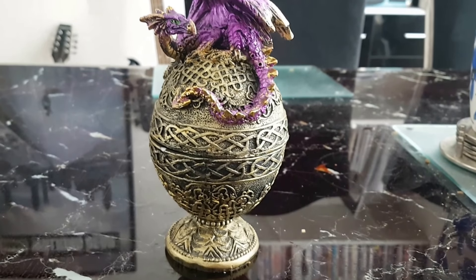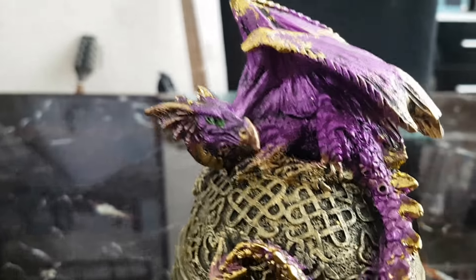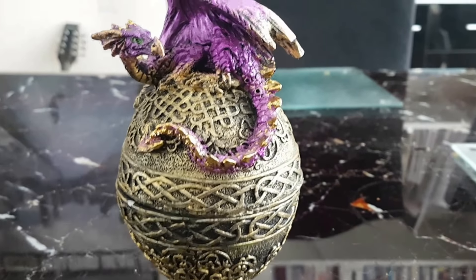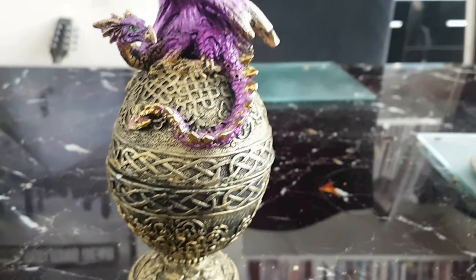Good afternoon everyone. Just a quick video to show you my latest acquisition. He's a dragon sitting abreast of a dragon's egg, purple coloured with tips on his wings and his beak, the same colour as the egg — gold.